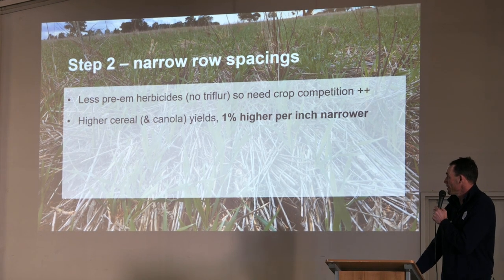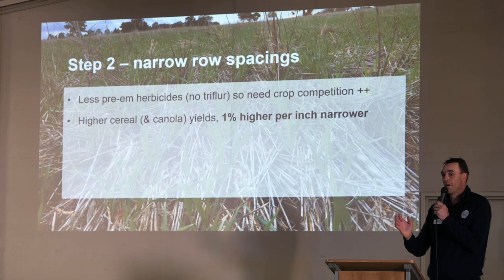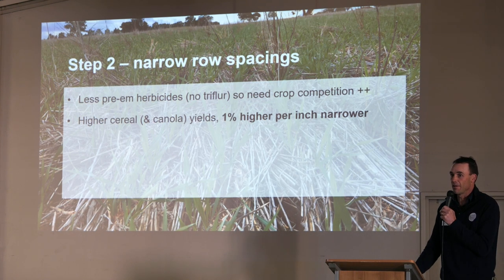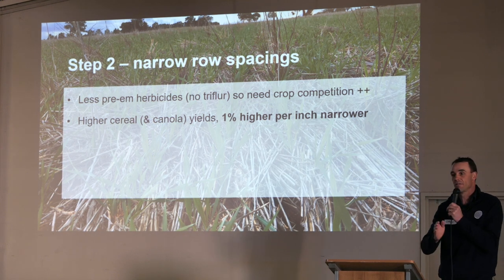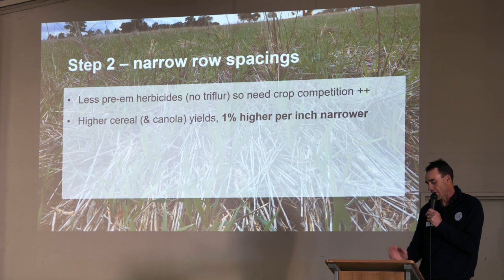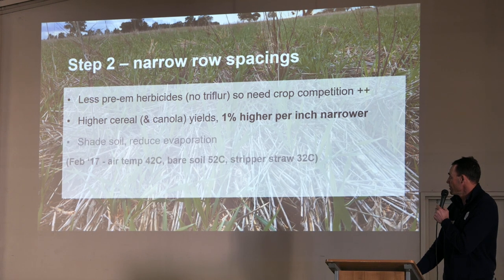There's higher yield that comes with narrow row spacing. There's some really good established work from across the country and around the world. For every inch you go narrower, it's proven you'll pick up 1% in yield. So if you go from 12 inch to 7 inch, there's 5% on the table for you straight away in terms of crop yield. And that's not done in high rainfall areas — that's work that's come out of a fairly dry area of WA and it's been replicated across New South Wales as well.